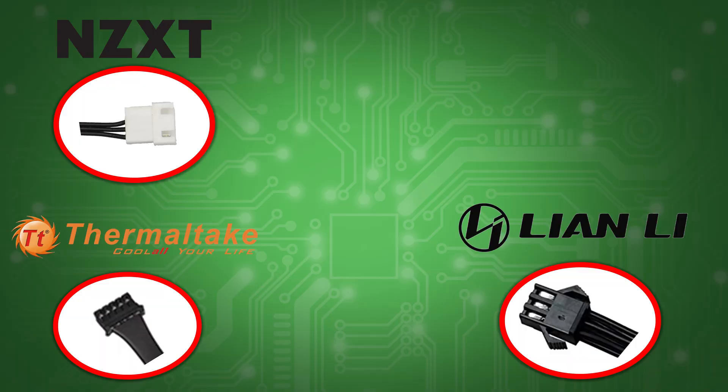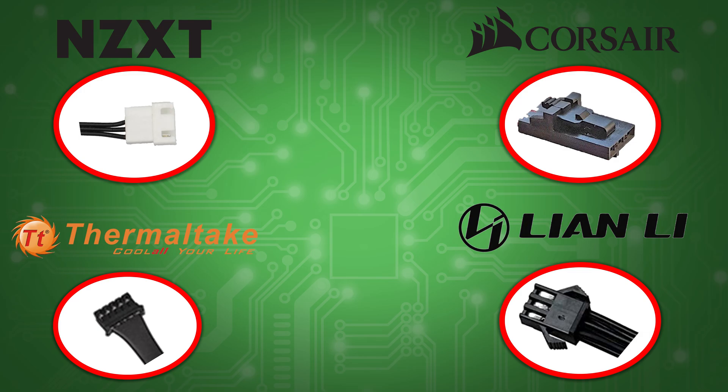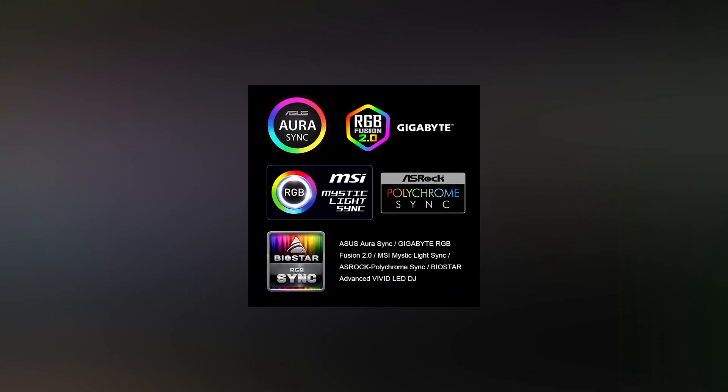These specific proprietary connectors can make you feel like you're locked into one company's products, which is their goal — but there are some good ways around it. We'll get into that later.